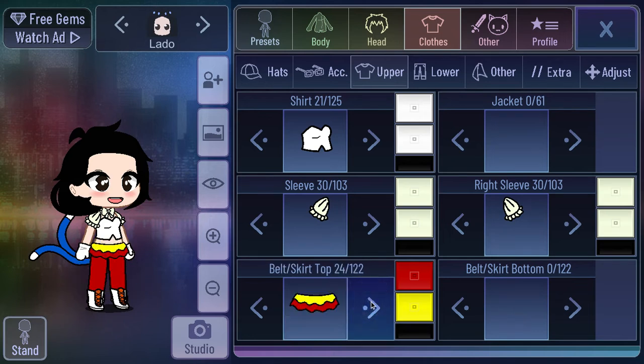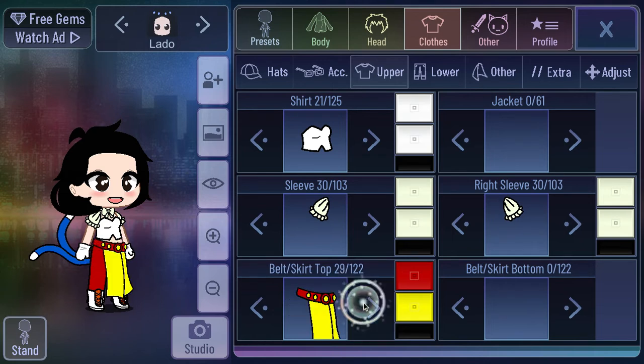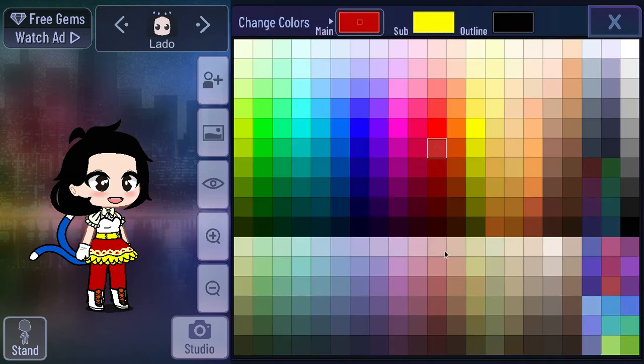Her dress had a bunch of different stuff on it, so I'm going to try to find a skirt that has a bunch of different designs so I can have a bunch of different colors for the dress. I'm trying to find one right now. Okay, I think this might work, actually — it's not that long, but it'll do.